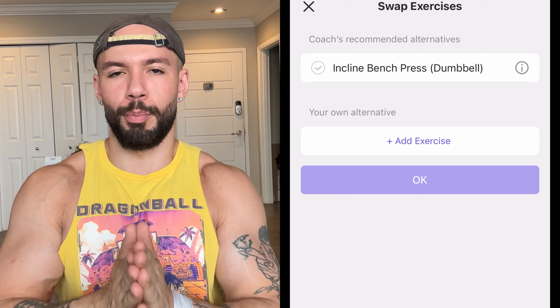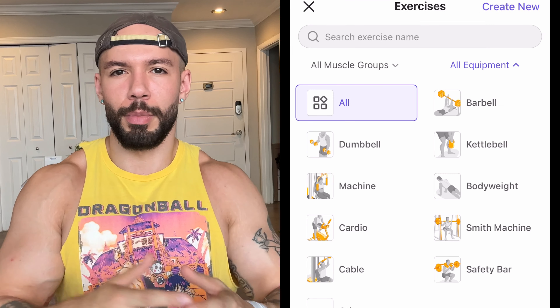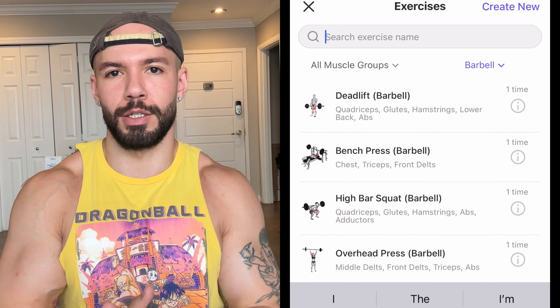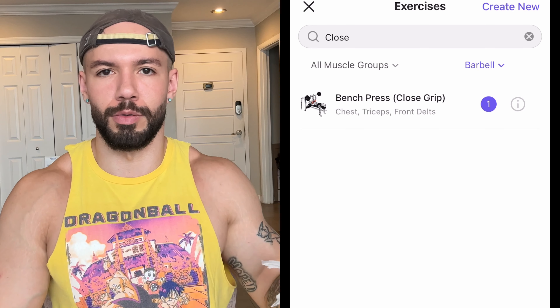I'm also going to be doing a part two to this video, so this is going to be a breakdown just to see if it's a good fit for you. But the next video in the series is going to be demoing full two training sessions from Dragon Fist, to include the extensive coaching notes that we'll get into in a second.